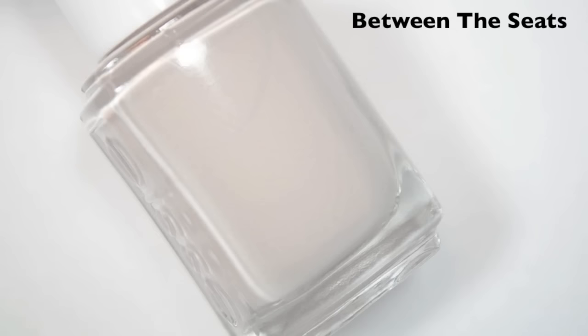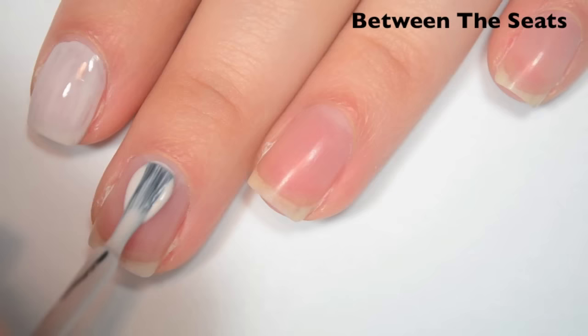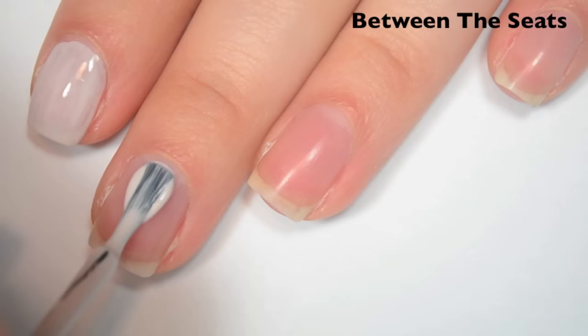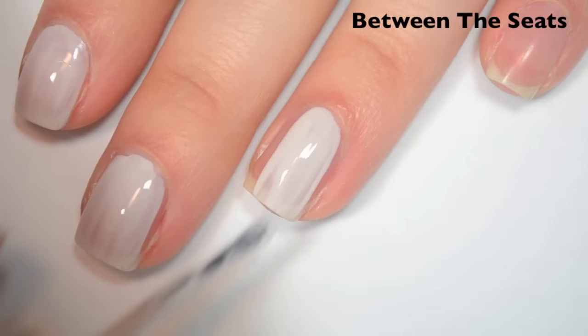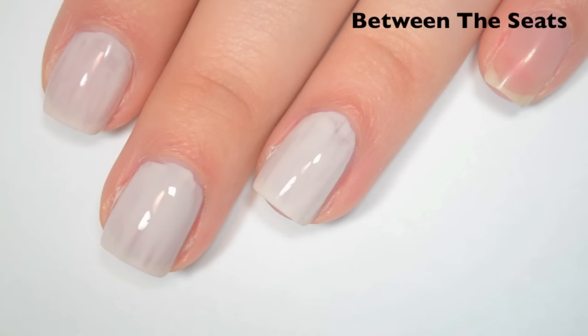The first polish is called Between the Seats, and this is a light kind of pinky putty color, but it's really, really light. The pinky tone isn't picking up on camera either. So here's one coat. This one is a bit sheer and a bit streaky on the first coat. Formula is good on this one, very easy to apply. I'm going to be a little bit shaky with it at first, because I just finished swatching a bunch of polishes that were on the thicker side, and now this one is more normal.